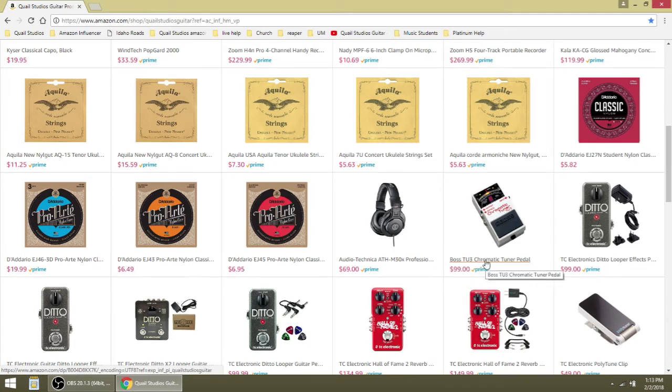Boss TU3 chromatic tuner pedal. I love this thing because I use it when I'm performing. You plug your guitar into it and go to your amplifier — when you kick the tuner on, it cuts the signal to your amplifier so nobody hears you tuning between songs or sets.